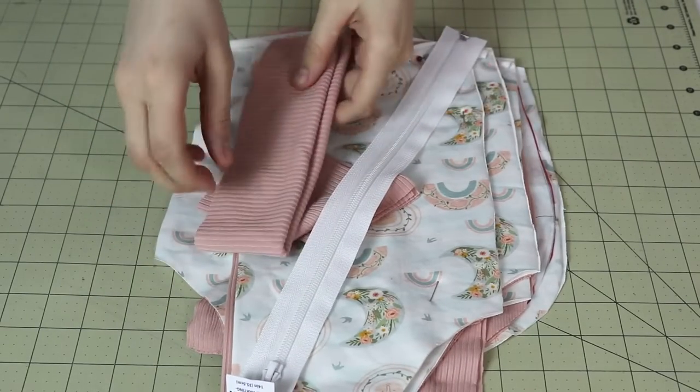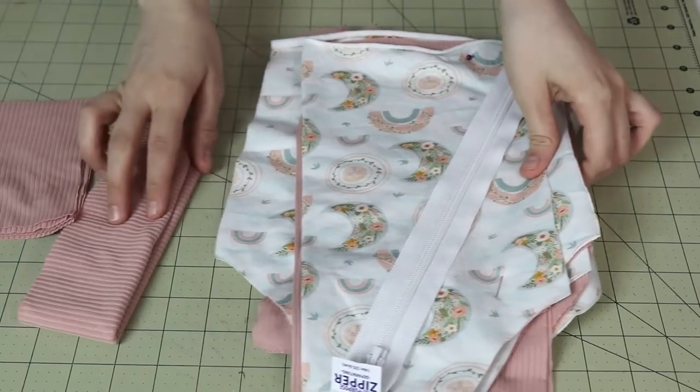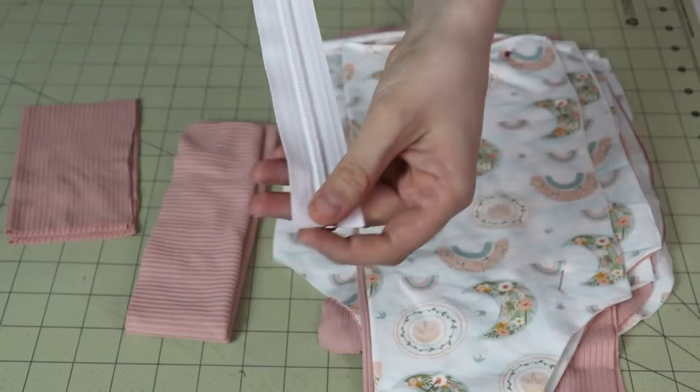So without any further ado, let's get started. First, go ahead and grab the pattern pieces of the project that you're making, and if you're making that with a zipper, grab a zipper as well. I will also guide you through how I install zippers in hoodies like that.